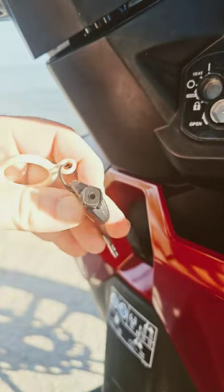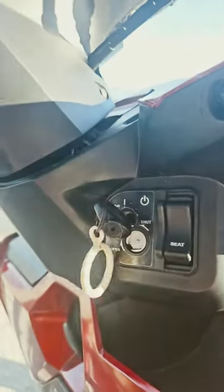On the back side of the key you've got this little key — pop it in, turn it, and it uncovers the lock. Thus, you can put your key back in and start your scooter.